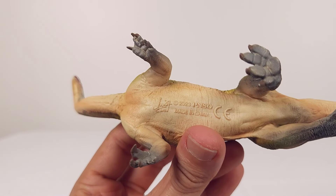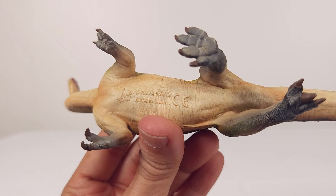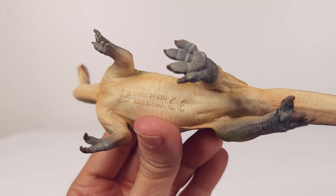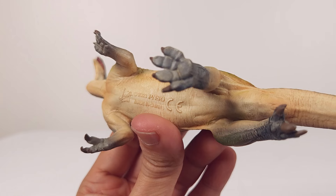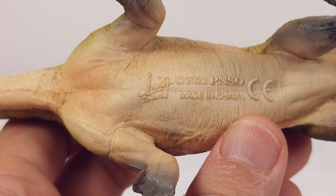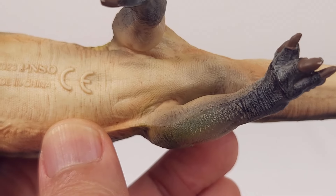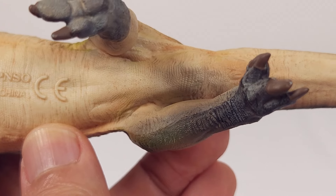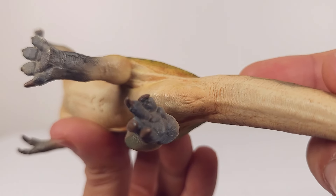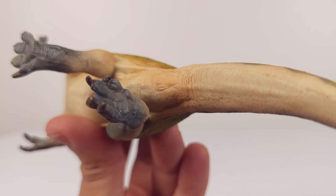And finally, the underside. Surprisingly, while some other areas look smooth, the belly — an area we never see in usual viewing — is ironically outstanding in exquisite detail. The anatomically realistic detail is really something to note.